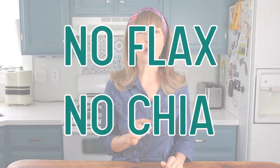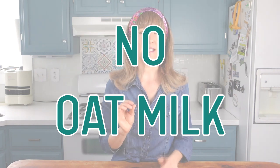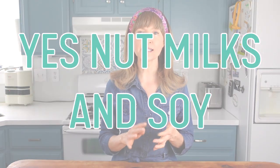A link to written instructions for this fermented hemp milk as well as chapters are provided in the description below. Here's what this fermenting method will not work with: it will not work with flax or chia seeds because they'll become gelatinous, and it will not work with oat milk because it will become thick and slimy. It will work, however, with homemade nut milks like almond, hazelnut, walnut, or soy, and would probably work with rice milk as well.